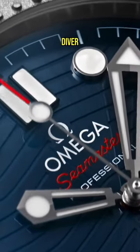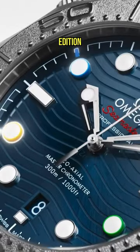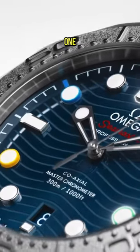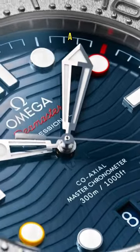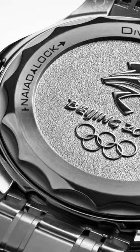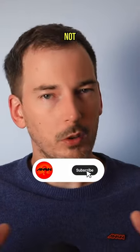This is the Omega Seamaster Diver 300M Beijing 2022, a special edition — I'm sure you can figure that one out for yourself. It's otherwise identical to the standard Seamaster, except in a few key details that I think elevate it above all the others. But the theme here is that it's almost perfect, but not quite.